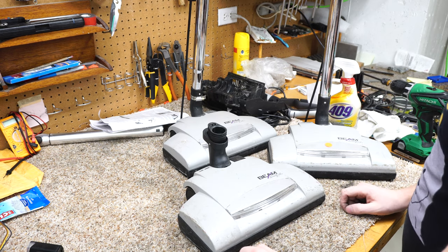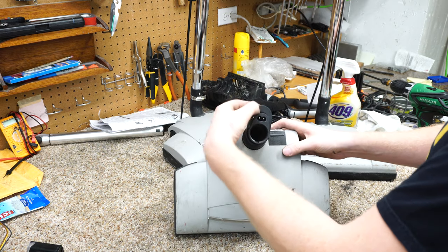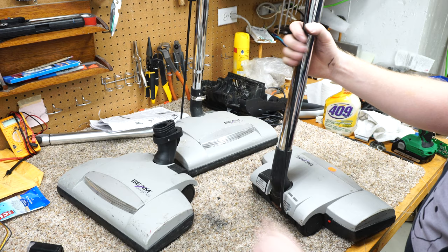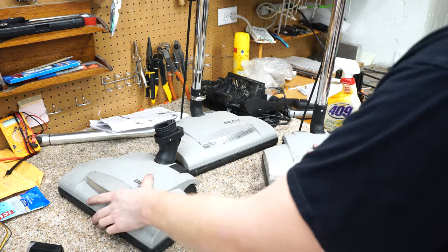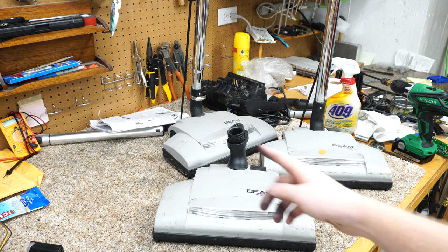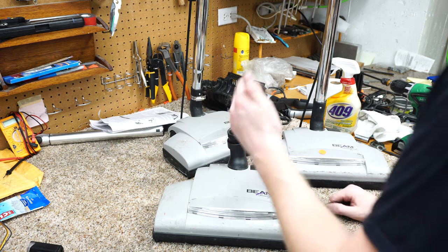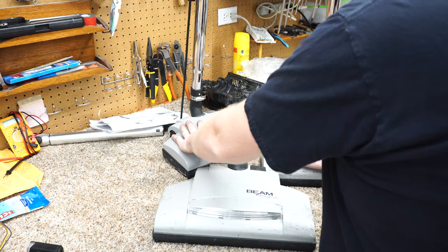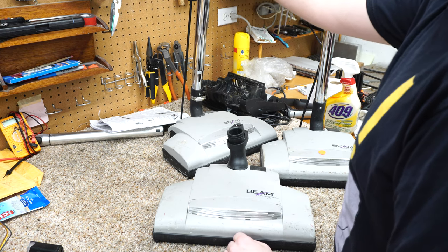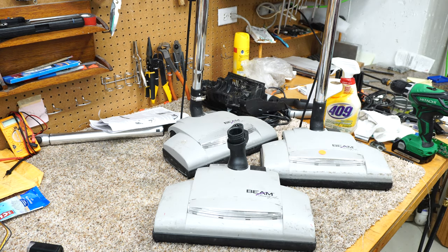This one's got a clamp on it, but you can see they basically made a direct connect model and a pigtail model. So we're going to go through and see if I can't just make one of these work as a direct connect and hopefully one more work as a pigtail model, as I have a very interesting vacuum I would love to throw one of these nozzles on the end and show you.